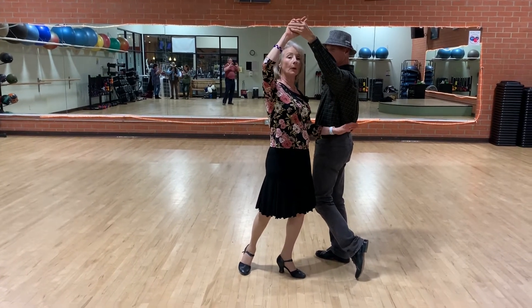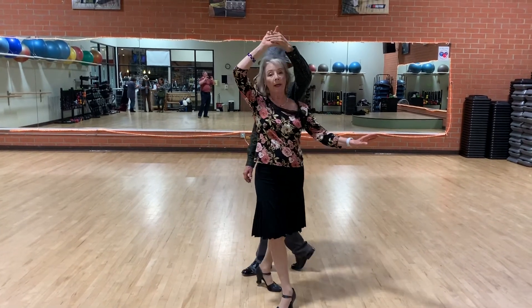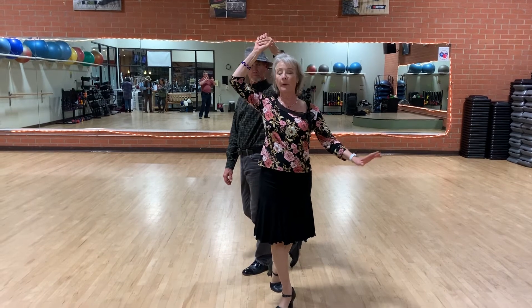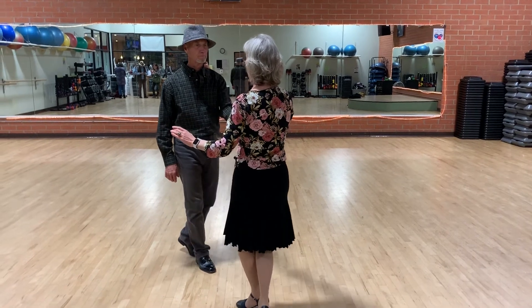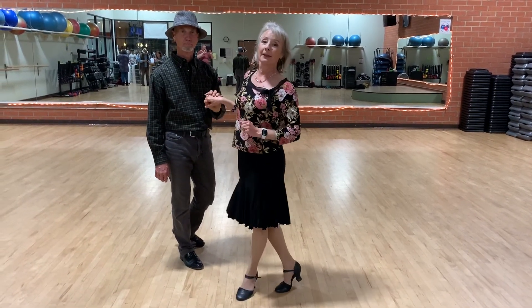Then we're going to move a quarter turn on our first step. Ladies right, gentlemen left. One, two. Now the next part on the three and the four, we turn and face our partner. Ladies left, hands right. Three, four, and do our ball change. And that's the left turn.